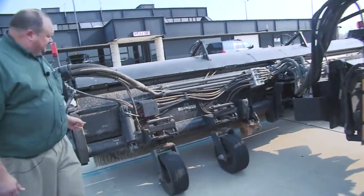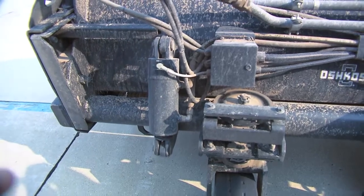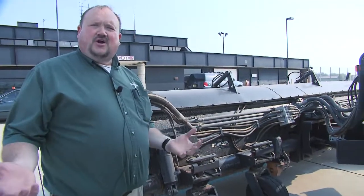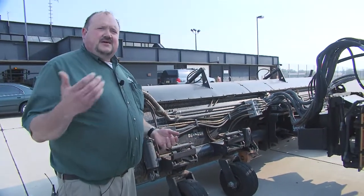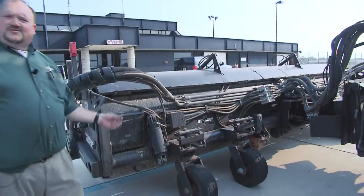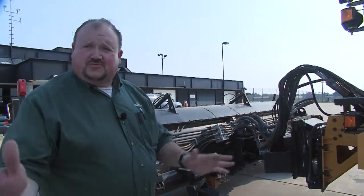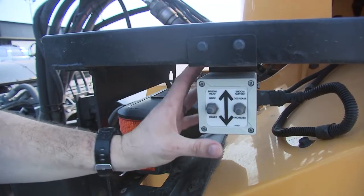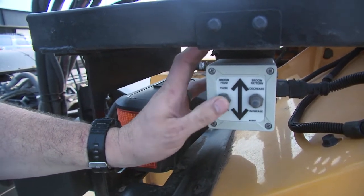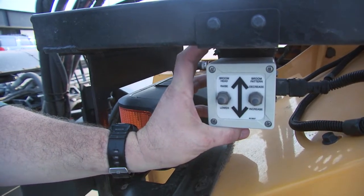Talking about our broom controls — this right here is where the magic happens. This is called a smart cylinder. We use this cylinder with a sensor inside that tells us exactly where the cylinder is at, giving us very precise pattern control adjustments. When you're out brooming on the runway, you want to set that pattern appropriately. This sensor can control movements within 20 thousandths of an inch. Inside the truck we've got a joystick and controls for that. From the ground, this switch will raise and lower your broom head, and this switch will operate the smart cylinder in 20-thousandths increments so you can precisely set the pattern you want to achieve.